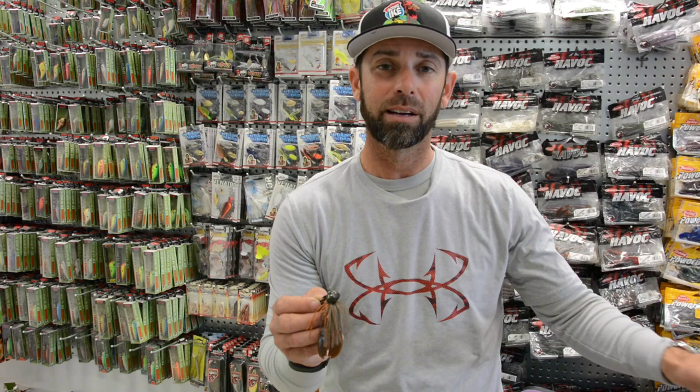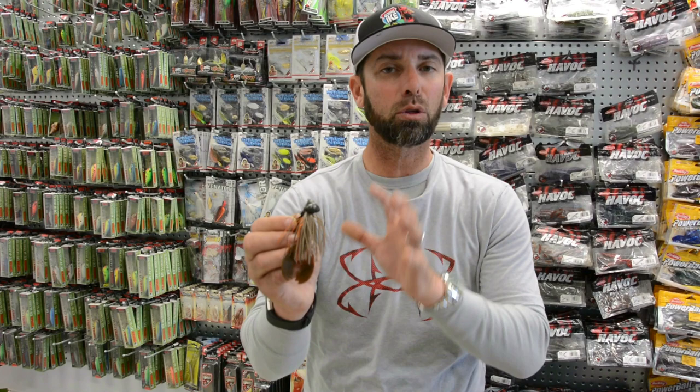A Texas rig, a shaky head — baits that are kind of going to get snagged. The Carolina rig, you're always snagging them. And this Missile Jigs Headbanger came through the cover really clean. And that was important.